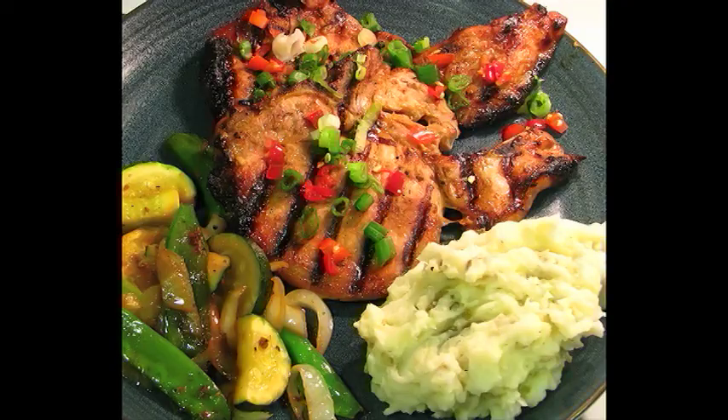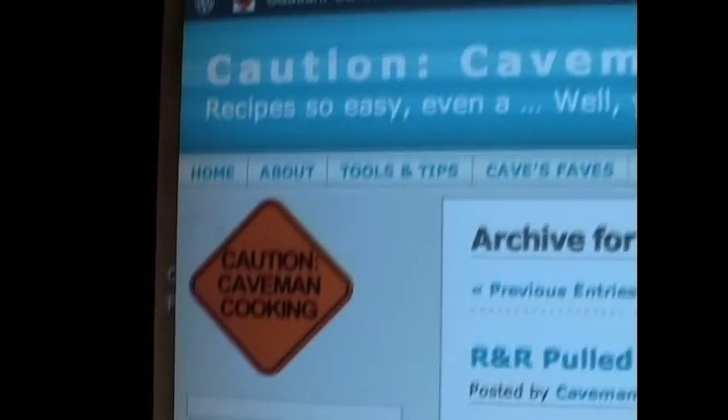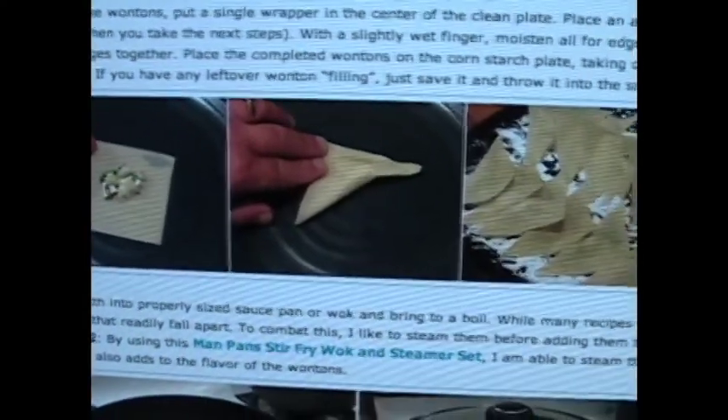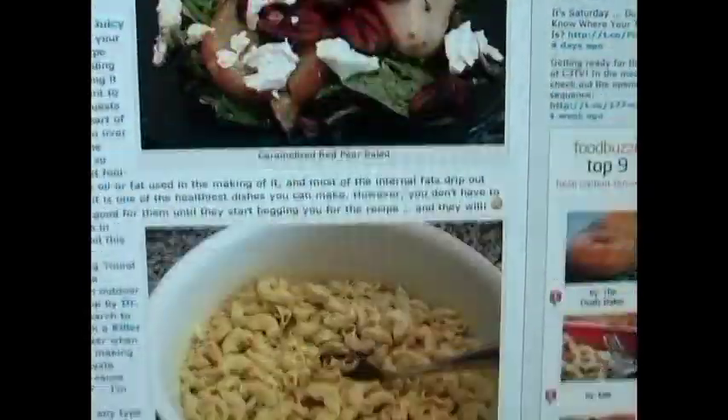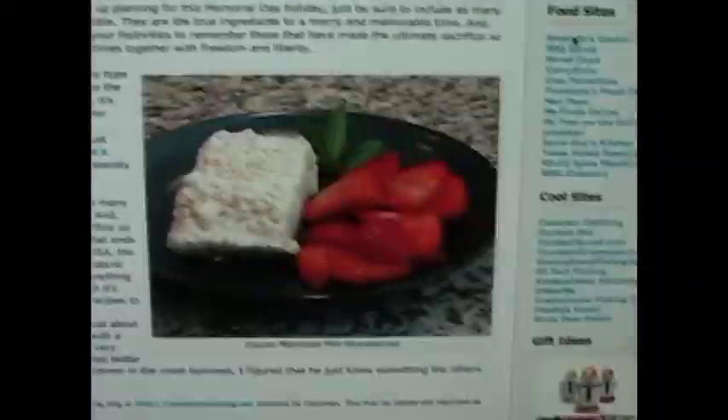For more on the dish we are featuring today, or for a bunch of other great, delicious, and easy recipes, just go to the Caution Caveman Cooking website at cavemancooking.net. You'll find step-by-step illustrated instructions that will walk you through everything from soups to salads, side dishes to main dishes, and hors d'oeuvres to desserts. Stop by and say hi at cavemancooking.net.